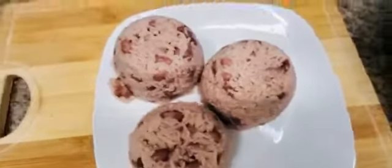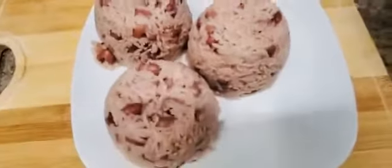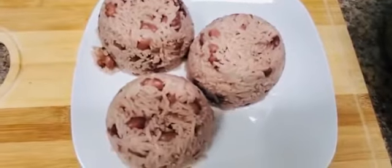This is what I'm talking about — making the rice shelly so you're able to count the grains individually. Here you go guys, we finished the rice and peas. As always, don't forget to like, share, subscribe, and comment, and have a wonderful day.